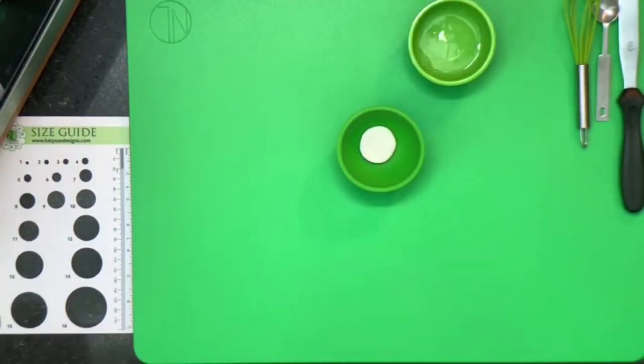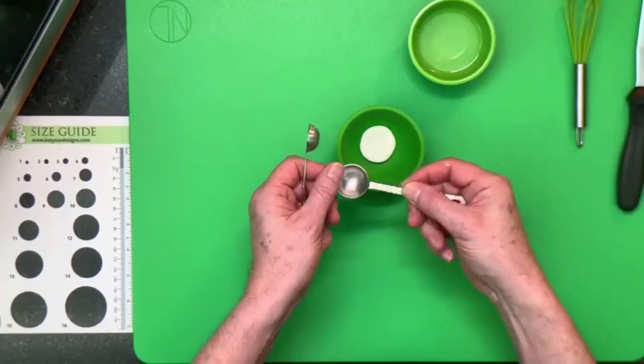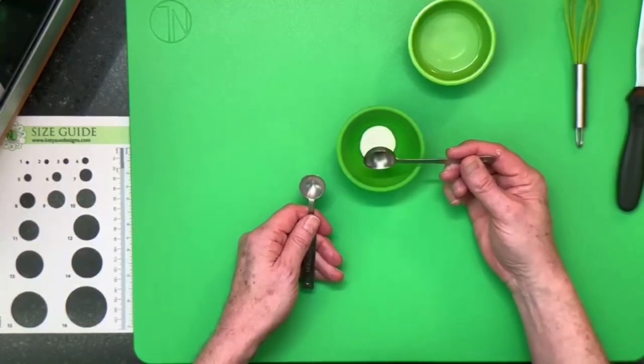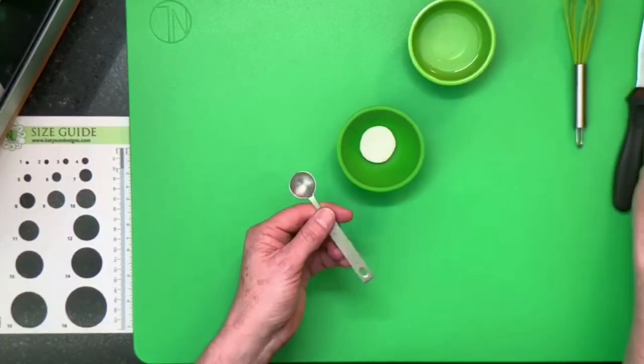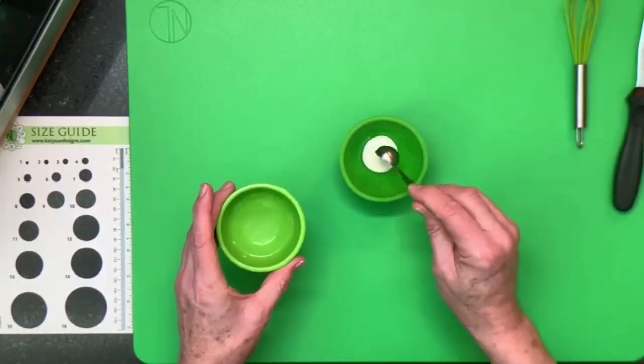I'm going to take a half teaspoon, which is 2.5 mils. If you don't have a half teaspoon but have a full teaspoon measure, just take one of those. We're going to put about half a teaspoon of hot water in, microwave it for 10 seconds, stir it, then add another half teaspoon. So we take the half teaspoon of hot water, pop it in, and put it into my microwave — I've got a 30-second option, so I'm going to set it for 10 seconds.